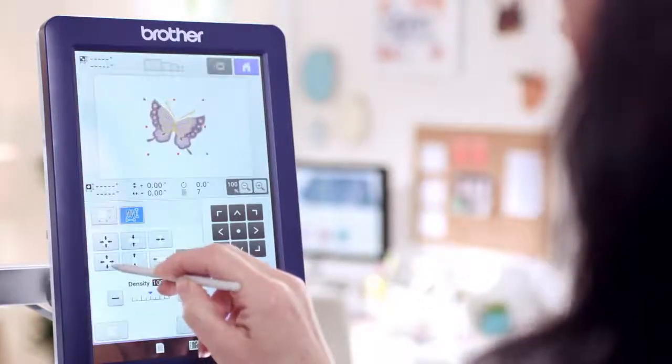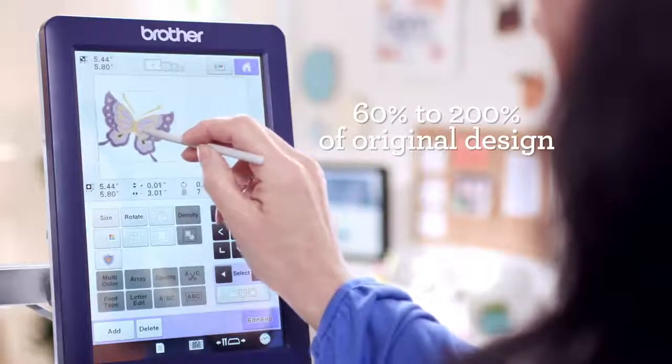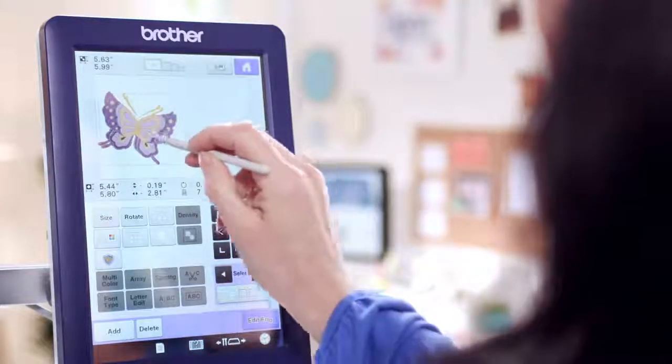Want to bump up the size of your design? Then automatically bump up the stitch count, too, with the on-screen auto-density adjustment. It will look just as good as the original.